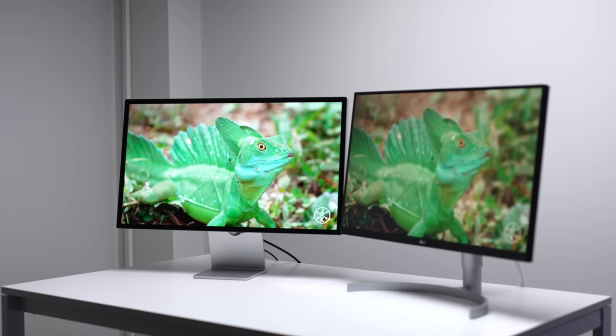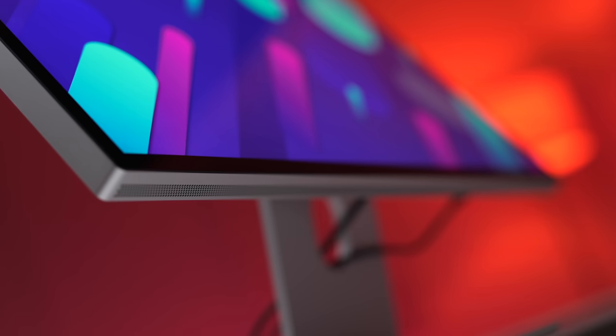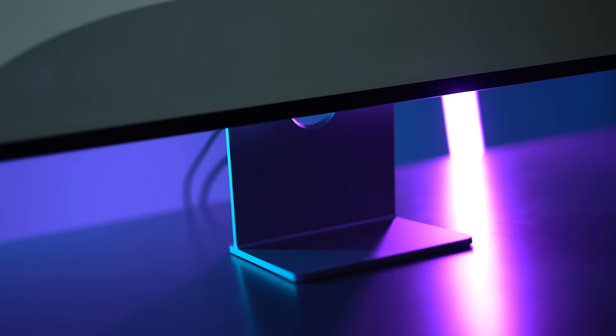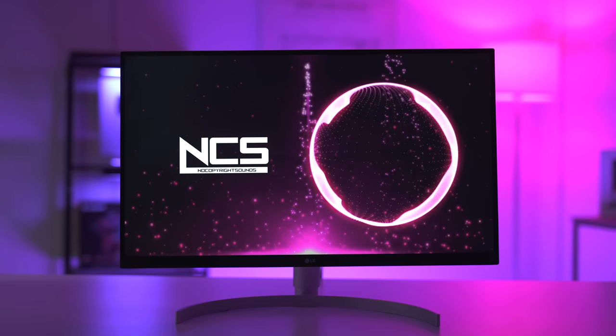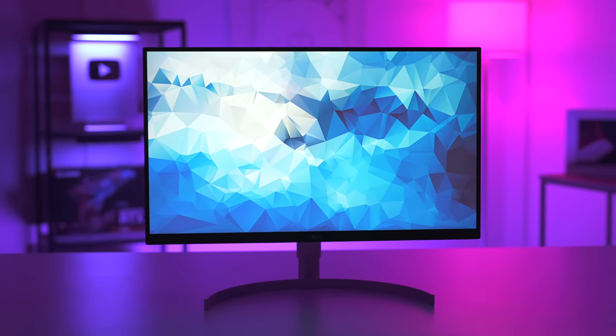Let's have a quick chat about some other features, starting with the speakers. The Studio Display destroys the LG in this regard. The Studio Display speakers sound great — the bass is really punchy and the overall audio experience is very clean. Contrasted with the speakers on the LG, they're okay but lack bass and they sound tinny in comparison.